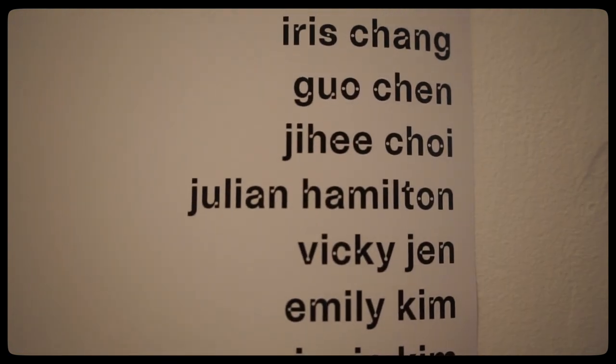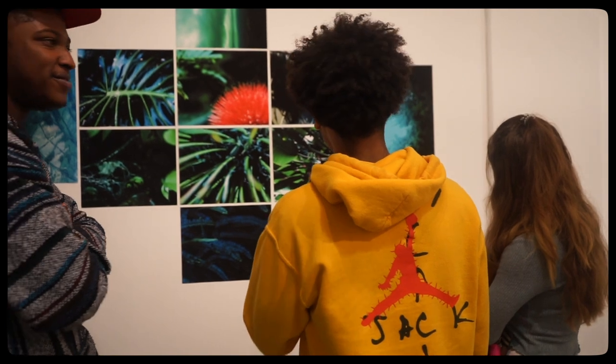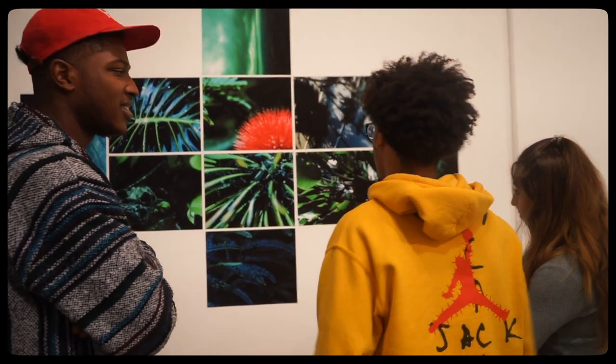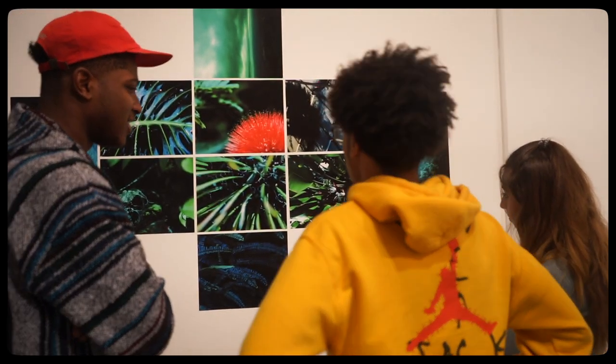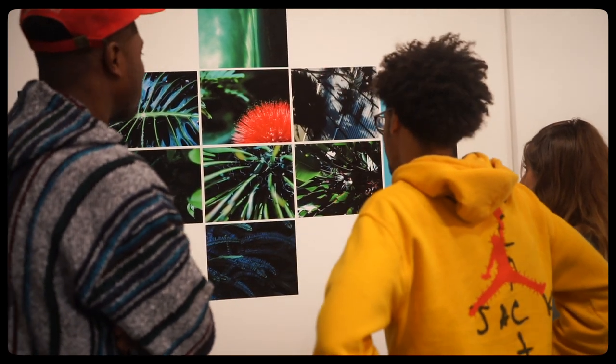My name is Julian Hamilton. I'm the man with many halves. I'm a part of HAC, Hip Hop Congress. I'm a DJ, a photographer, design media art major and all that stuff.